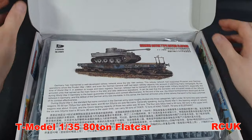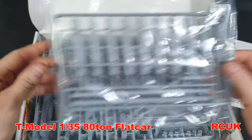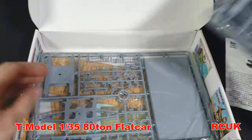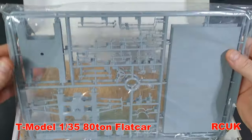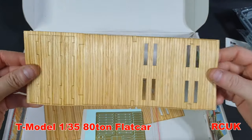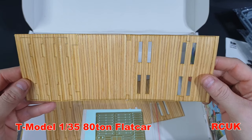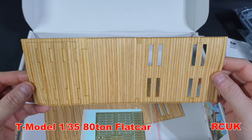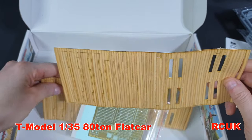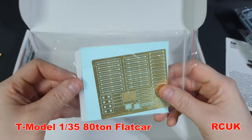Inside the box it's loaded with plastic. You've got your instruction worksheet, tracks stuffed with plastic, the flatbed trailer and frames. There's also the stick-on vinyl-type wood deck — if you can't paint it very well you can always go for this option, and it does look pretty cool. I'm not sure if I'm going to use it or not, and you also get photo etch which looks great.